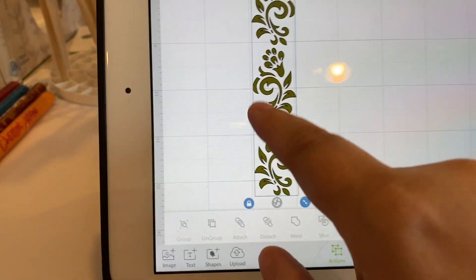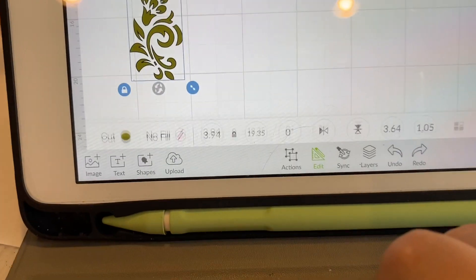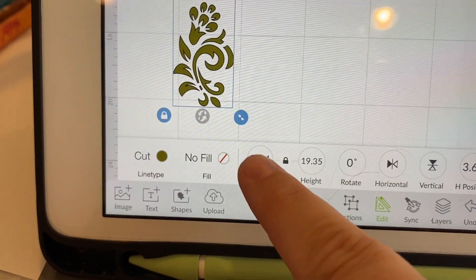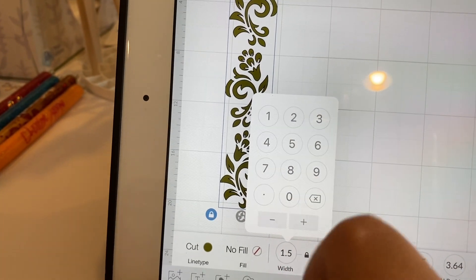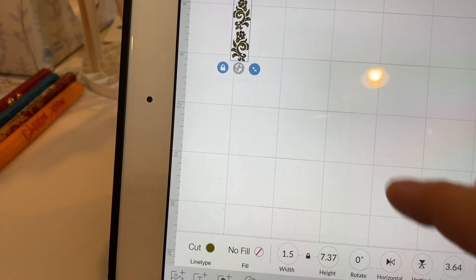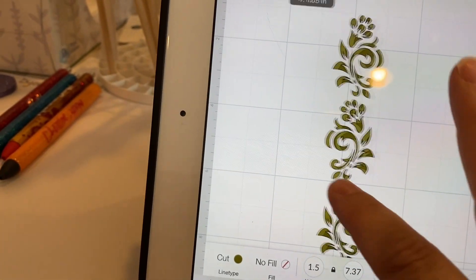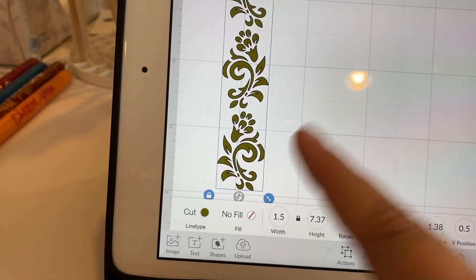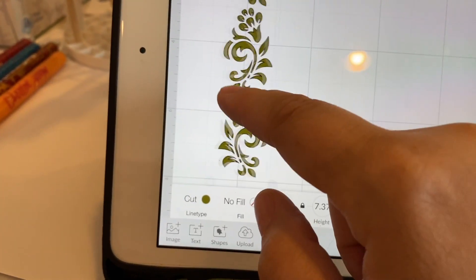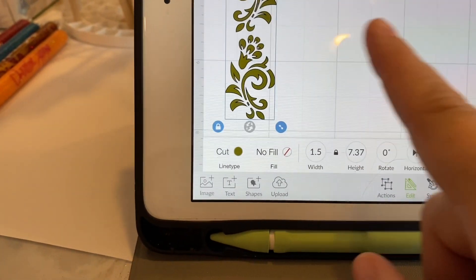Now I have my one design and I need to make sure it is the right size for my pens before I duplicate it. I'm going to go down to Edit and make my width 1.5 inches. I really don't care about the height because usually I use the top two filigree and cut the bottom one off — you can save that piece for later. The top two filigree is the perfect height.